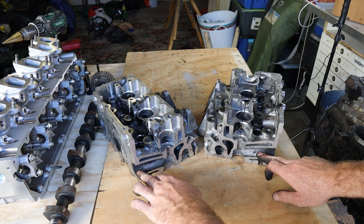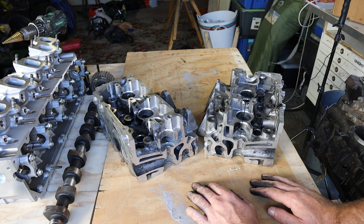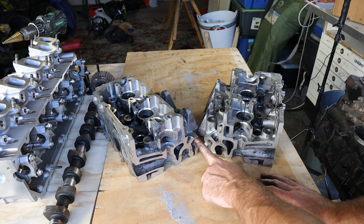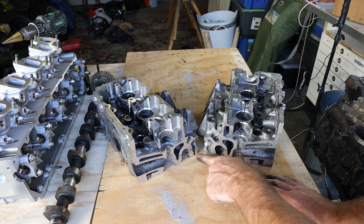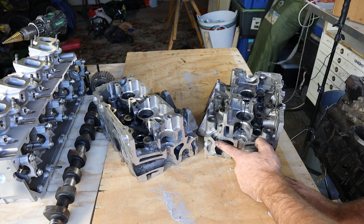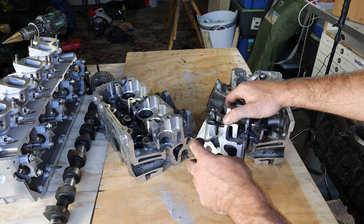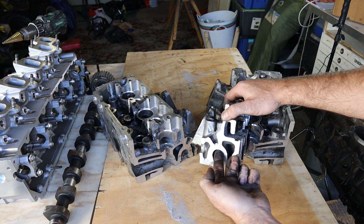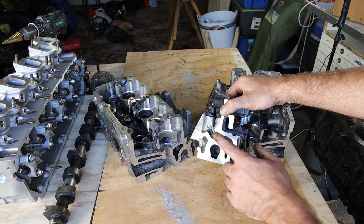Here we have the exhaust runners, and the exhaust valve lives in this area. What's interesting is we've also got a cross-section of the injector, the pre-combustion chamber, and some more coolant galleries. I'll show you close-ups of this piece here specifically, because there's a lot of action going on in here with the injector and the glow plug, and we can see how all of these interconnect.